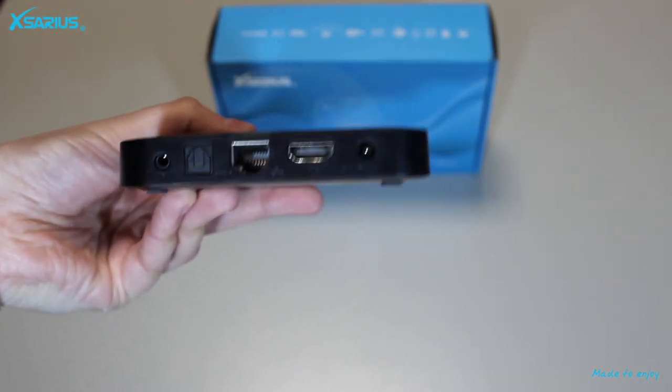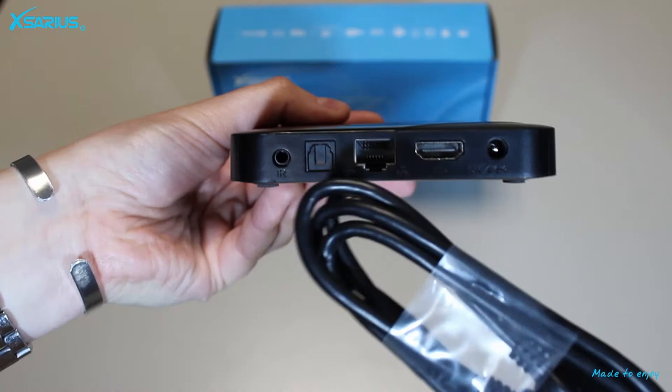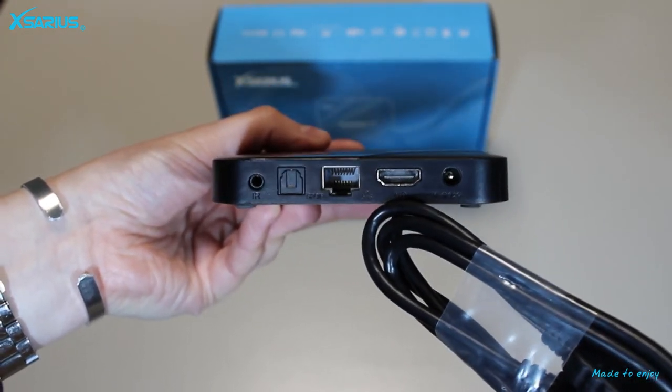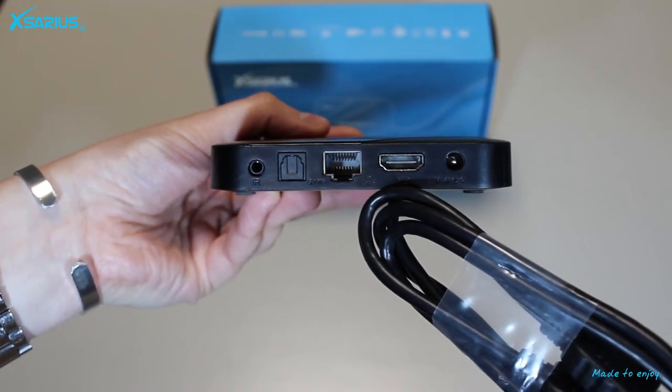The next input we can see here is the HDMI 2.1 input. You are supposed to connect the HDMI cable to the media player and the other side to your television.